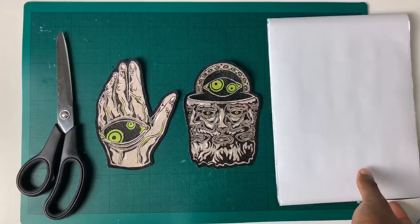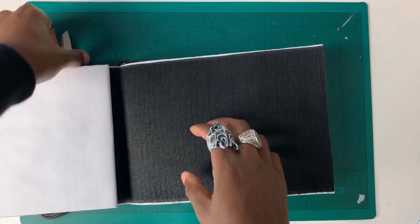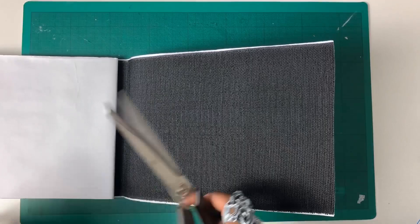Now that the patches are cut out, I simply place them down on the adhesive hook and loop fabric. The upper of the multi-patch is made of the soft fuzzy side, so I made sure to use the rough side for my patches to make sure that they stick properly.